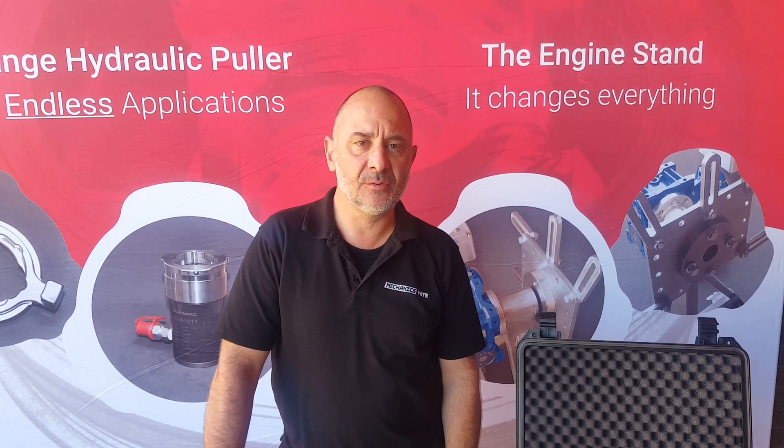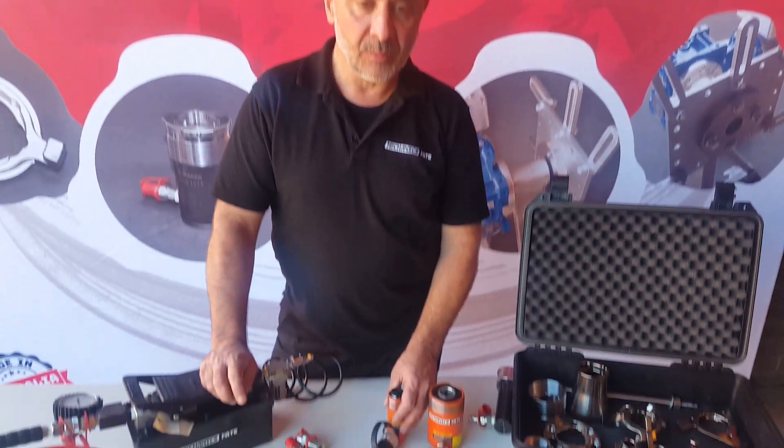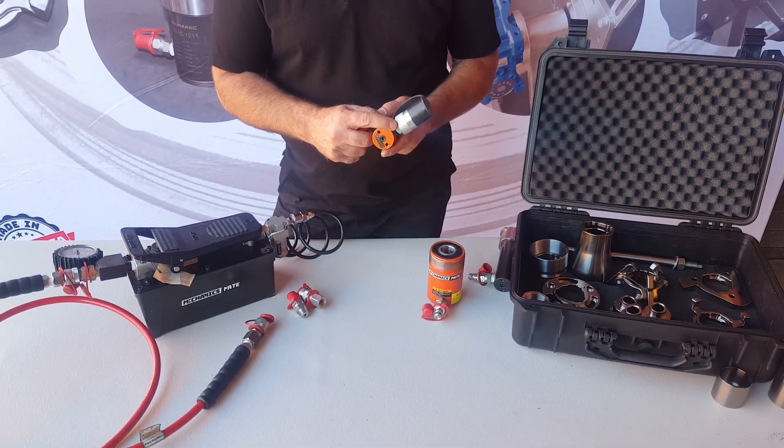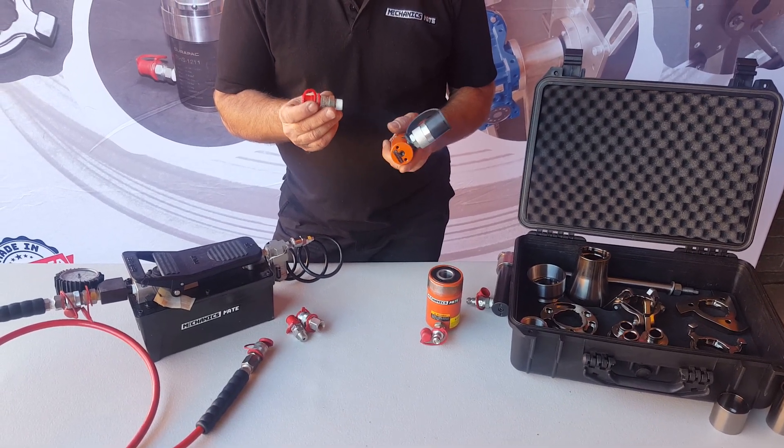From MechanicsMate, we're going to walk you through what you need to do when you first receive your quick change hydraulic puller kit. With the cylinders, they'll come fitted with a factory fitted coupling. What you need to do is replace them with the couplings that we supply you.